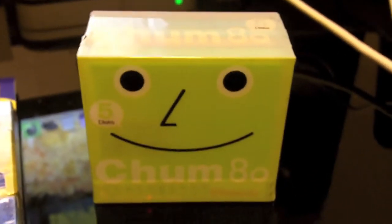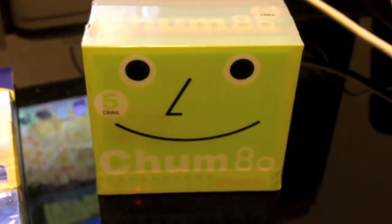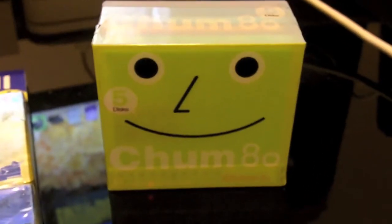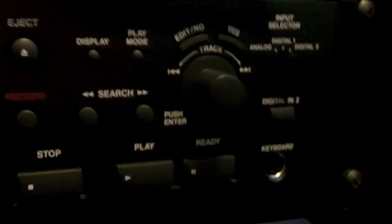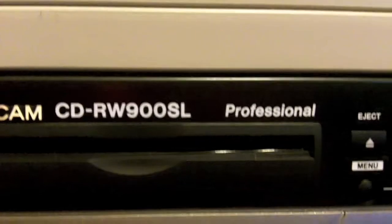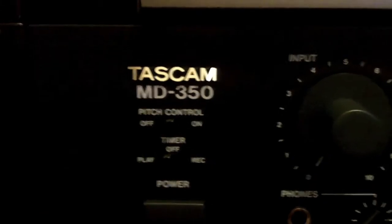Now we're going to go over here and I'm going to show you something I got the other day. I was up in Indiana this past weekend, and they had a Sam Ash store. I'm going to show you what I picked up at Sam Ash. I picked up a Tascam MD350 — brand spanking new deck in the box. I had asked them if they had a deck that looked and matched this RW900SL CD recorder, and the guy said, well, you might be in luck. He came out with this MD350.